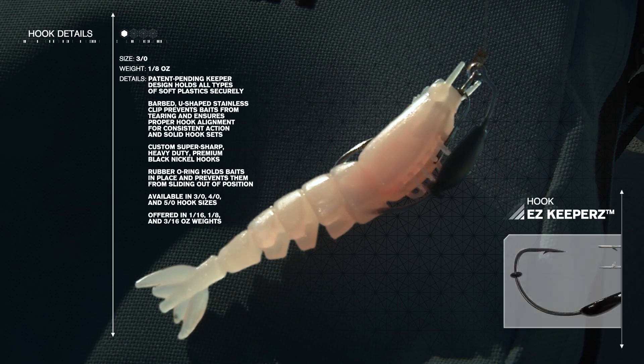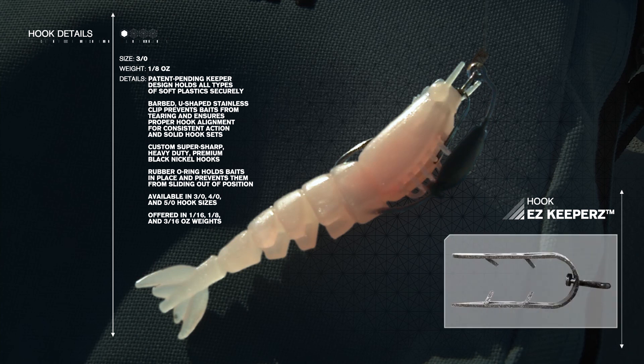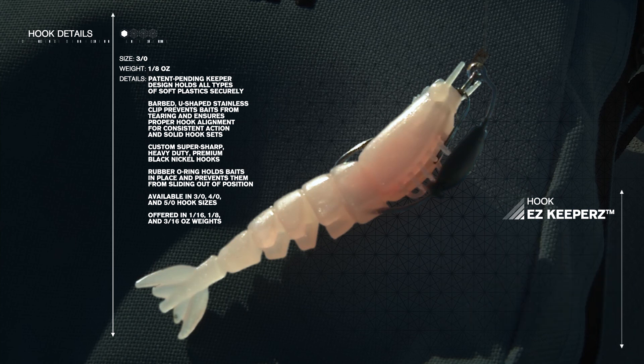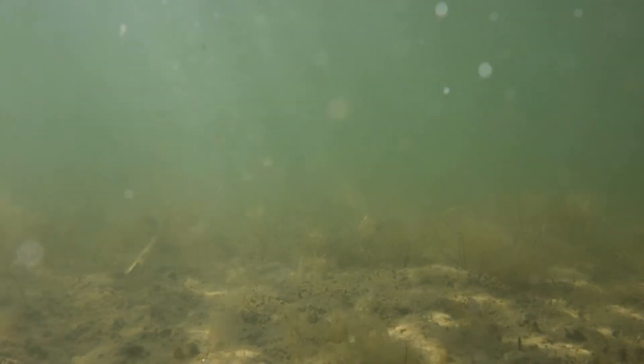The Easy Shrimps are rigged on a 3-aught, 1/8-ounce Easy Keeper weighted hook. The patent-pending keeper is designed with a stainless barbed U-shaped clip that securely holds the bait in proper alignment with a super-sharp, heavy-duty black nickel hook for consistent hook sets. The combination of the keeled weighted hook and the buoyant Elastec material lands softly in the water and creates a slow, horizontal fall, as well as a natural tail-up posture when the bait settles to the bottom.